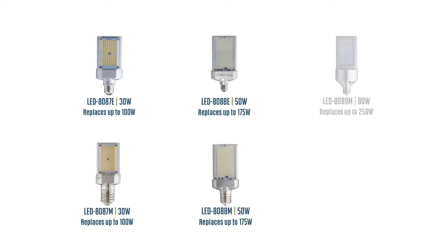Today we offer this in four different wattages: 30, 50, 80, and 120. These replace HID wattages ranging from 100 watts all the way up to 400 watts. We offer these in three different color temperatures: 3,000, 4,000, and 5,000.